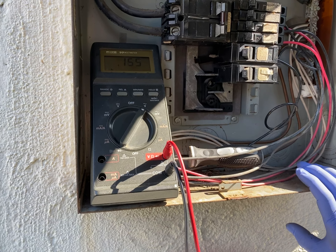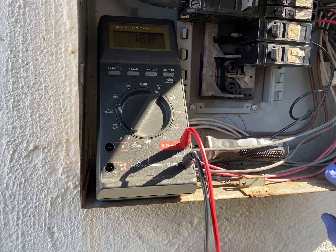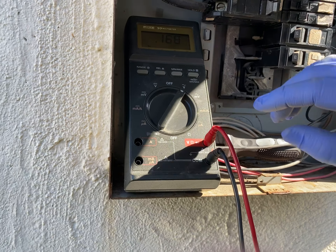First of all, disclaimer: I'm not an electrician, but this is a circuit breaker. So this is what I figured out so far. That is the basic part.